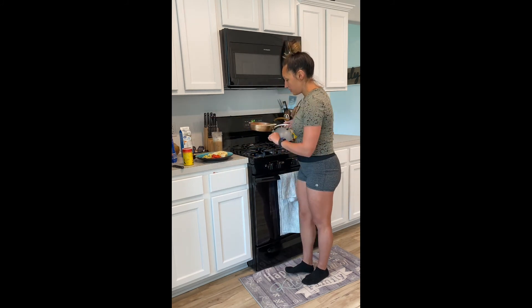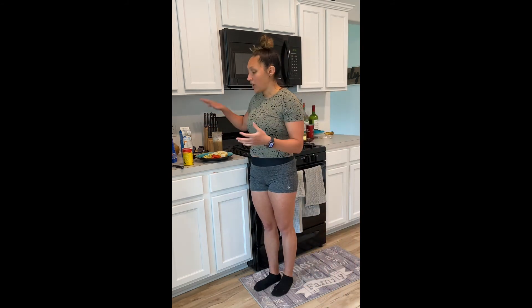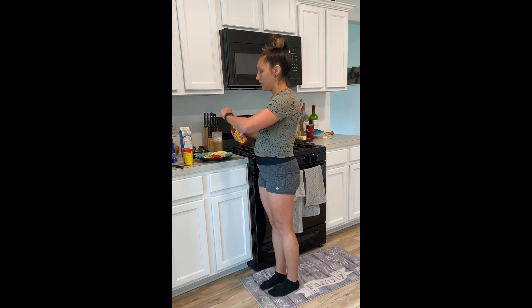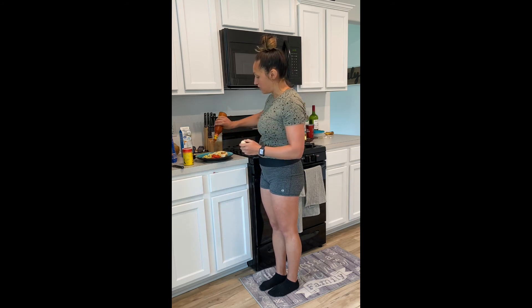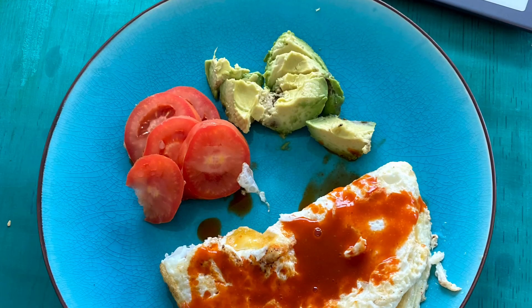Now I have an egg white cheese omelet with fresh vegetables on the side. With my plate full, I'm going to get my favorite hot sauce — Cholula. I'm serious about it because I've got the big bottle. I love spicy food and love adding hot sauce to anything, so I'm just going to douse this in hot sauce. Here's the final product.